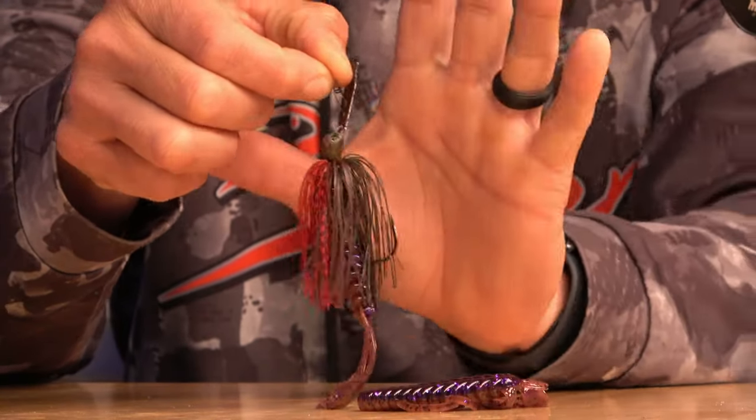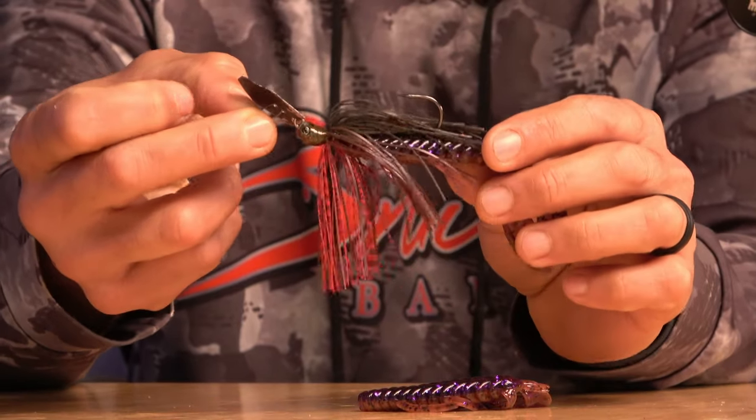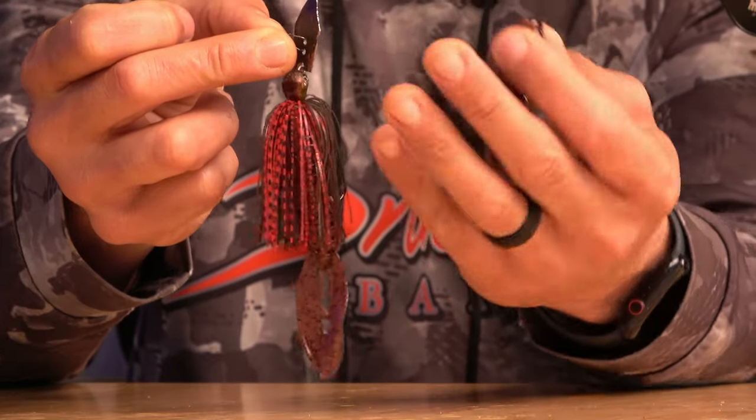When the water's still cold and you're still getting cold fronts, I like to throw a red crawdad Jackhammer paired with the Avenger by Bruiser Baits — you can basically rip it up and do whatever you want with that tail. I was using it a lot at Logan Martin and caught some good-sized bass with it. But my go-to will be the Sexy Shad with the gold blade or silver blade in clear water.